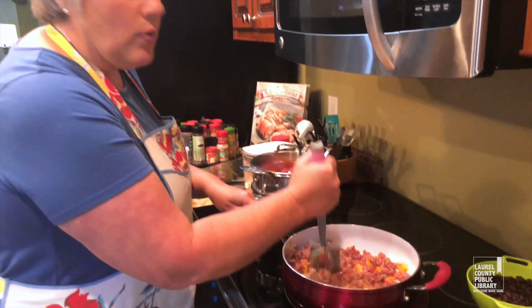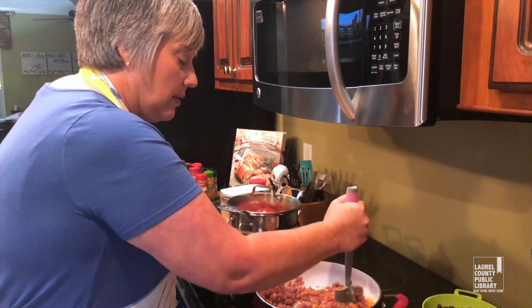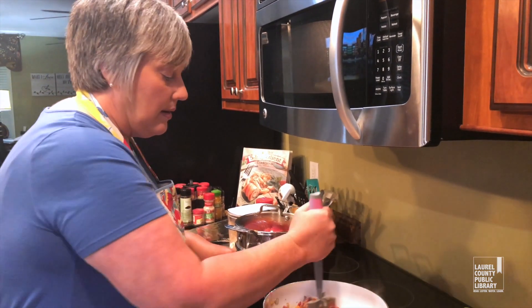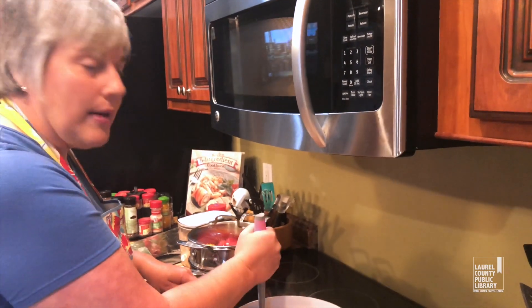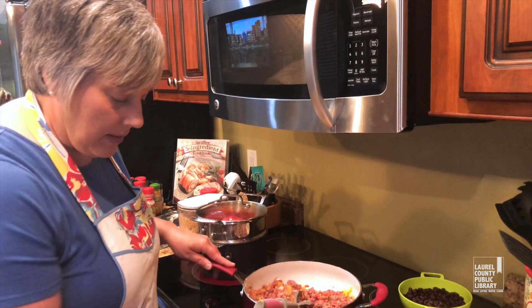Peppers are so in season right now — get out to your farmer's market, you can get them so fresh and they're so good. Stuffed peppers will freeze really well too, so if you've got time right now, go ahead and make some, and then on a busy day you're set and you don't have to worry about what you're going to eat.